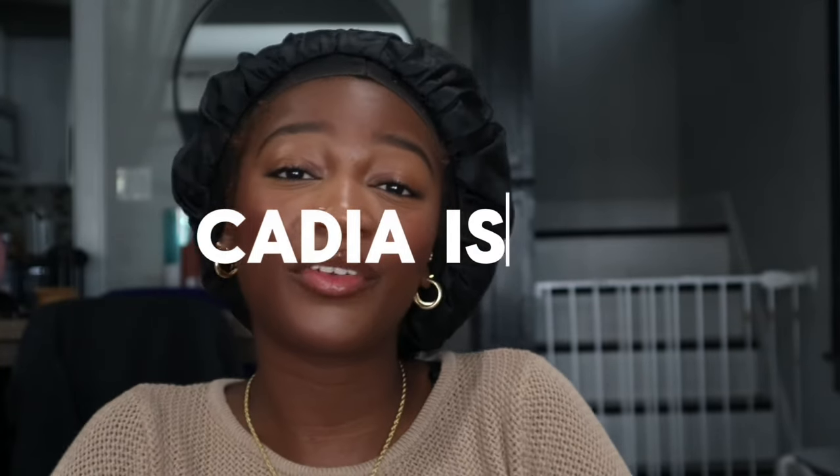Hey guys, welcome to my channel. My name is Kadia Isetu, and this is a video about the pros and cons of human hair crochet. While I talk about that, I'm going to curl my human hair crochet that I just installed a week ago. I'm trying to see what the hair is giving because this is my first time trying it.